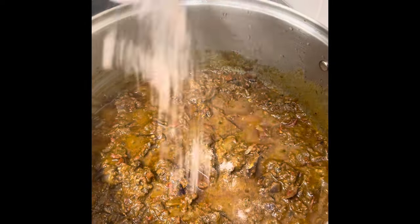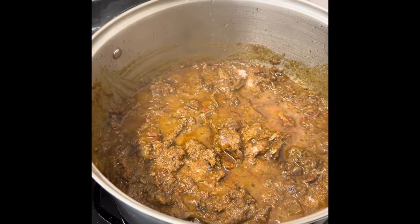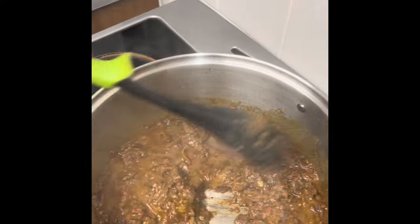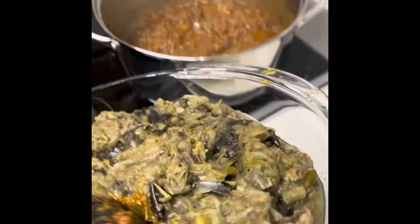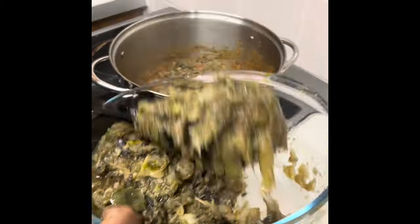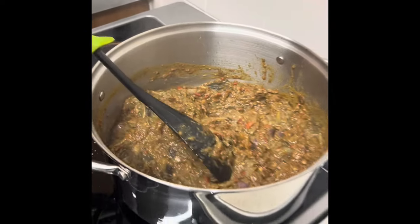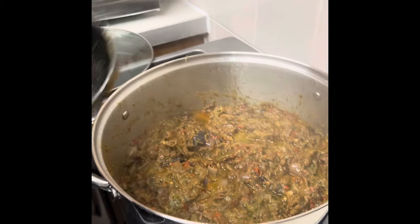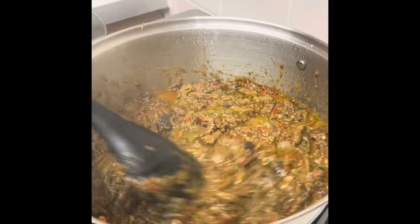I'm going to add a little sauce to sprinkle the flavor, and then we add some pepper. You can see our eggplant stew with dry seafood is ready.